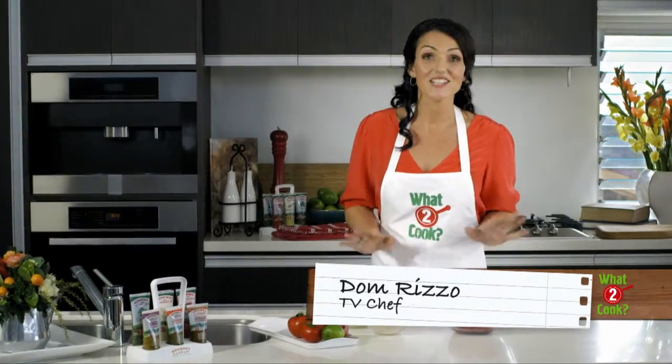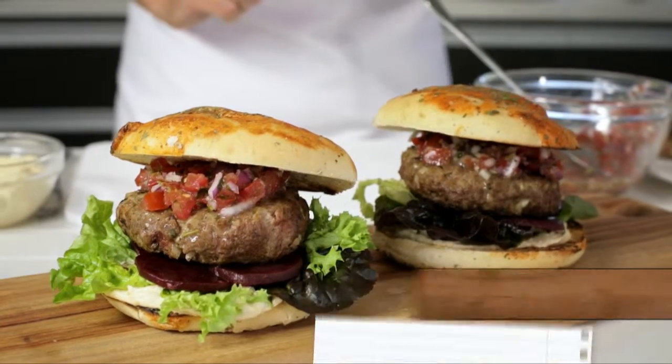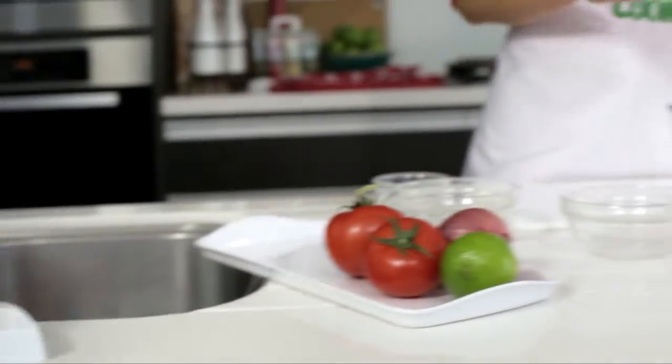Are you looking for something a little different to barbecue? Why not try these delicious Moroccan beef burgers topped with a beautiful coriander and tomato salsa. Sounds gourmet? They're so easy. Combine the mince, breadcrumbs, onion and egg and a really generous squeeze of my secret ingredient — Gourmet Garden Moroccan seasoning.